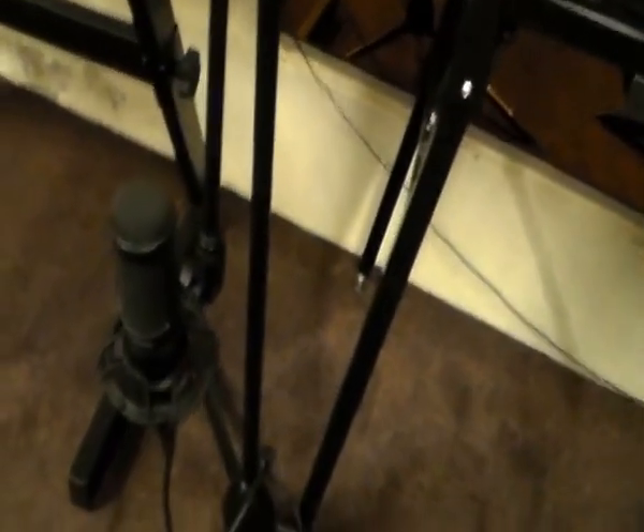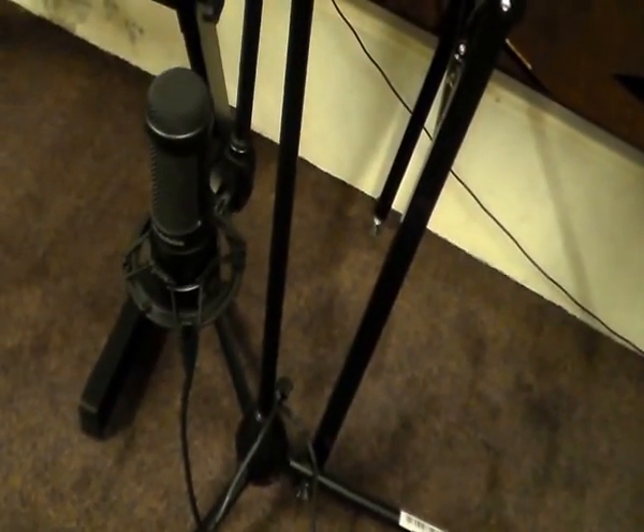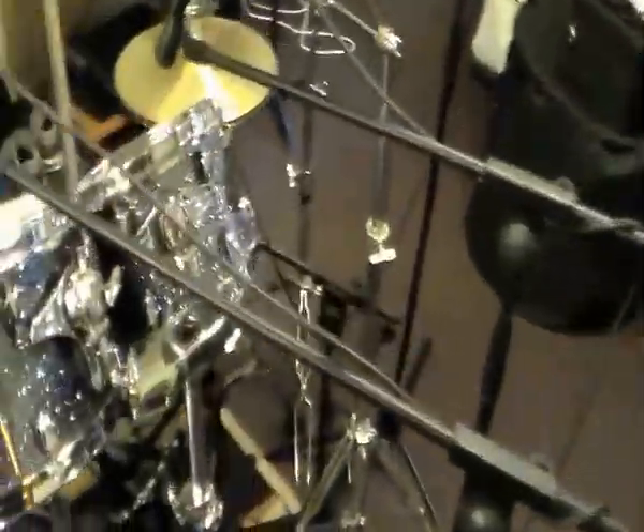For the room mic I use an Audio Technica ATM 2035.